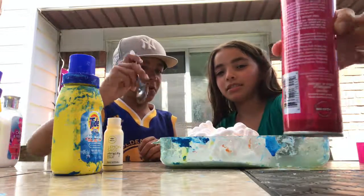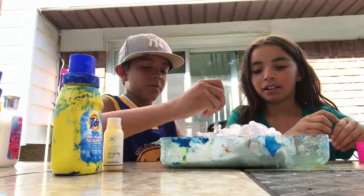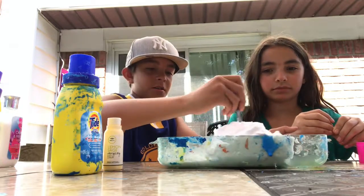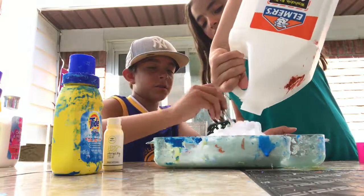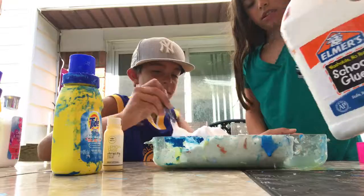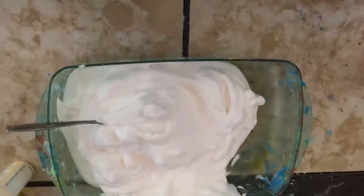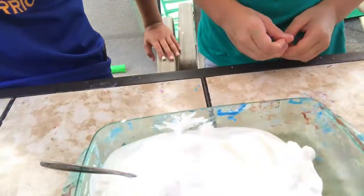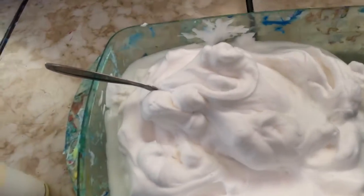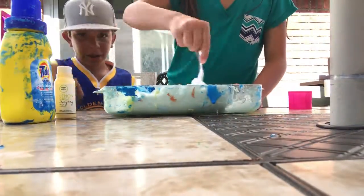And this is scented. You can mix it — with a spoon? Or with your finger. Oh yeah, I'm going to add a little more glue because I don't know if I've added too much shaving cream. Oh yeah, look at this, guys. This is what we have right now. I'm not sure if you guys could see it, but they can — they see it perfectly fine.